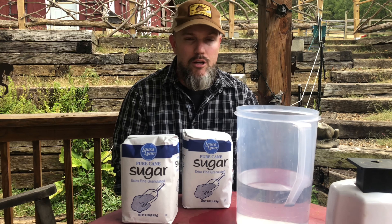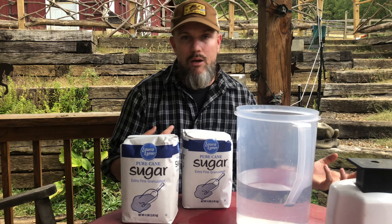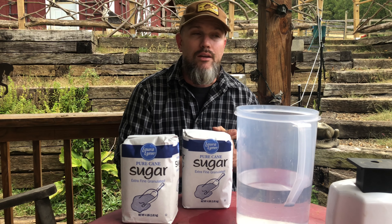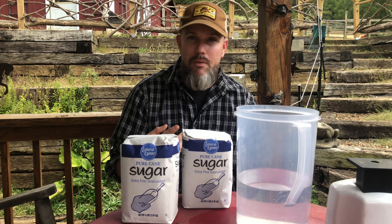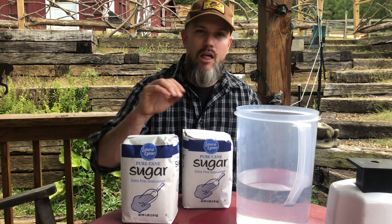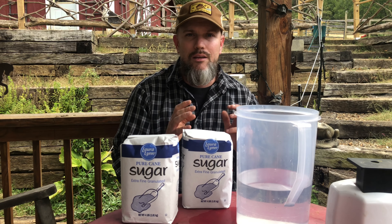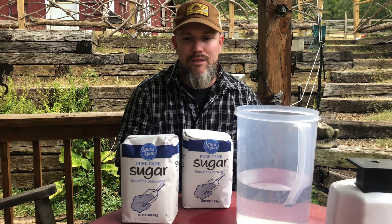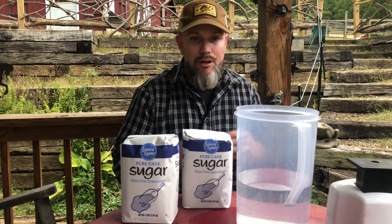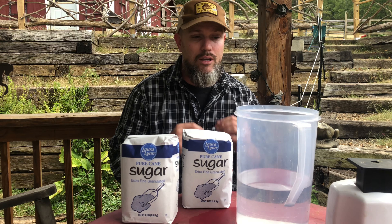So the two-to-one ratio — there's a big debate. Do you do it by volume? Do you do it by weight? I do it by weight. I'm probably going to do a video that shows the difference. It doesn't really matter, okay. The differences are so similar that it doesn't really matter. The bees do not have the metric system or anything like that where they're figuring stuff out. If it's close to a two-to-one ratio, it is good.